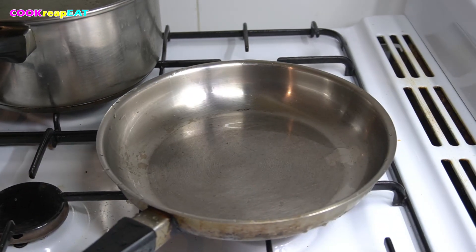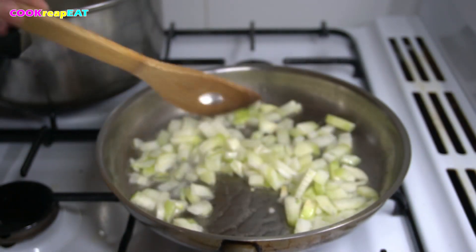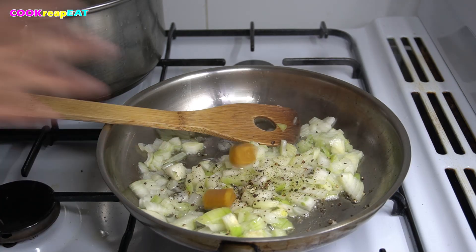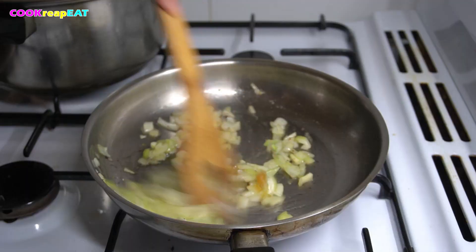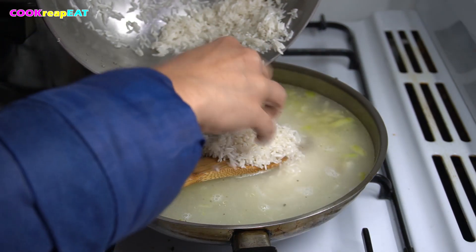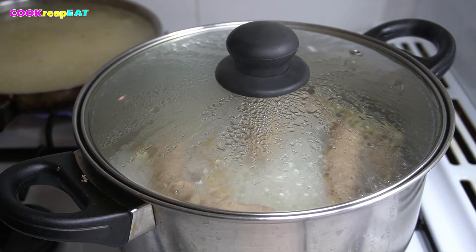Let it cook until the intestines are fork tender. In a frying pan over medium to high heat, put two tablespoons of cooking oil. Sauté onion and stir. Sprinkle with freshly ground black pepper. Add two chicken or beef bouillon cubes and stir. Ginger is essential in this recipe — I've already added ginger while boiling the intestines. Put in one to one-and-a-quarter cups of jasmine rice with two to three cups of water. Glutinous rice would be the best option, but jasmine rice is a great alternative. I rinsed this once — don't rinse the rice too much, so you don't wash away the extra starch, which could make the porridge thick and starchy. Stir, then set aside and let it boil.